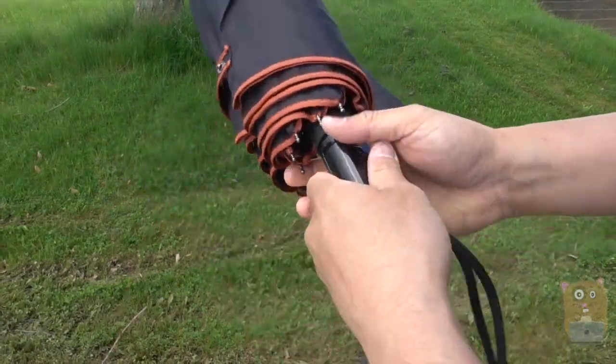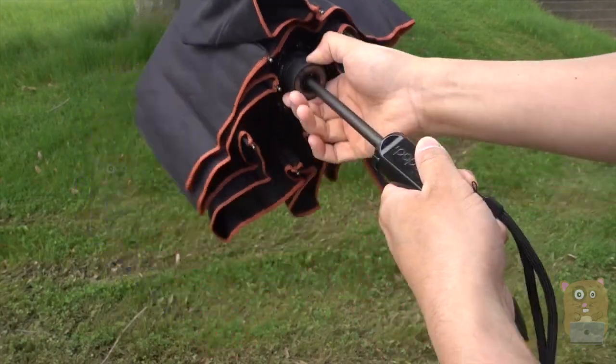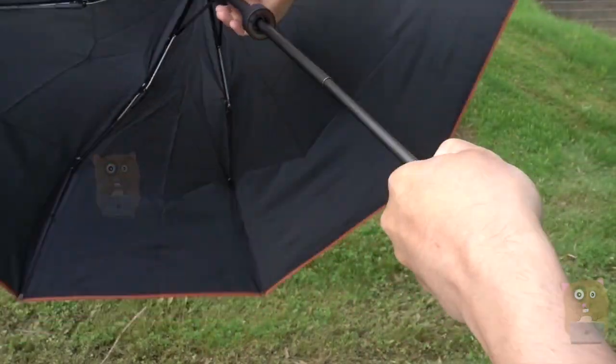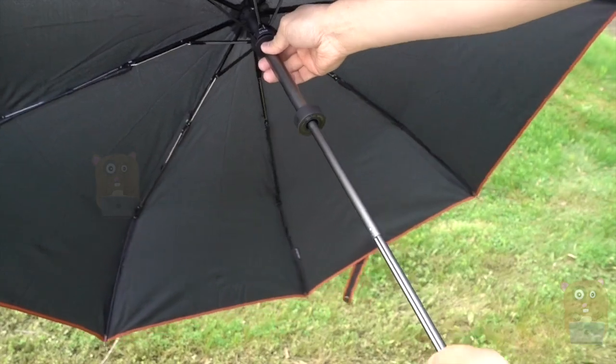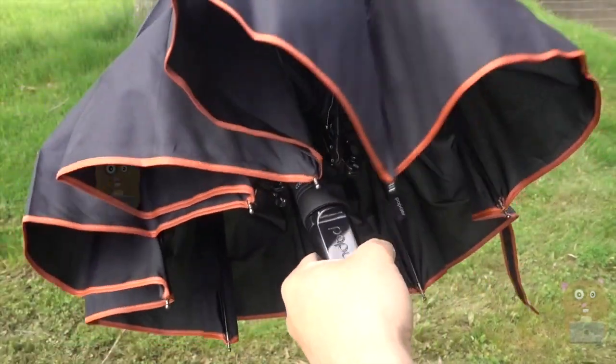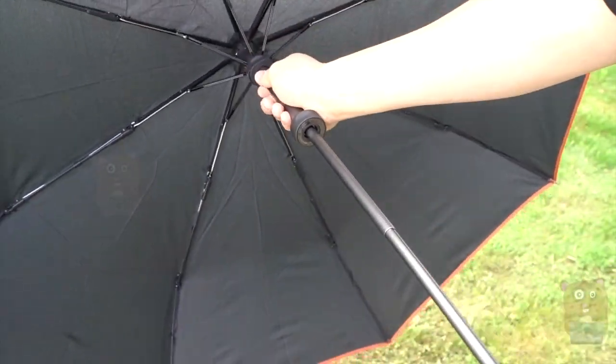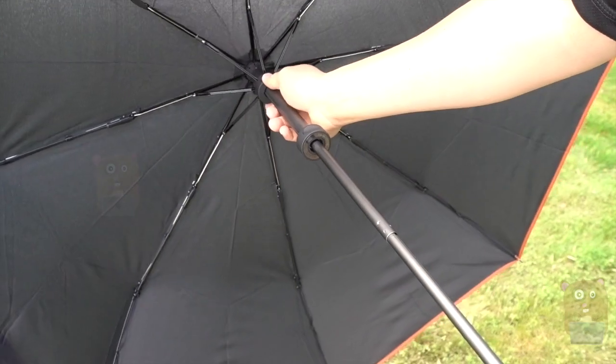The umbrella function works well too. It's a manual umbrella. If you want to close it, just press this little close button right over here. For the umbrella, there are eight ribs. It's waterproof, obviously, and it's also SPF 50 rated.